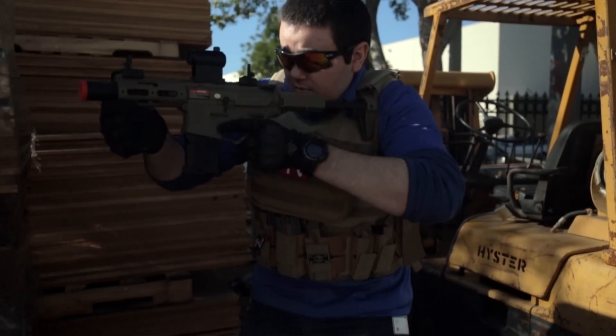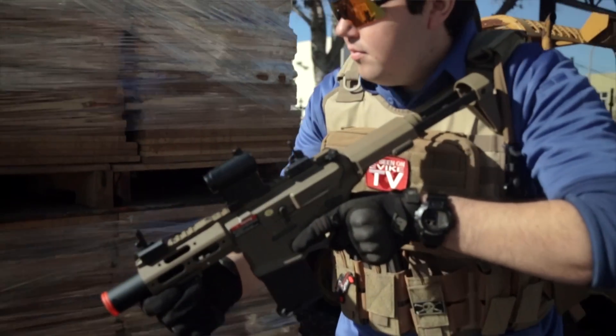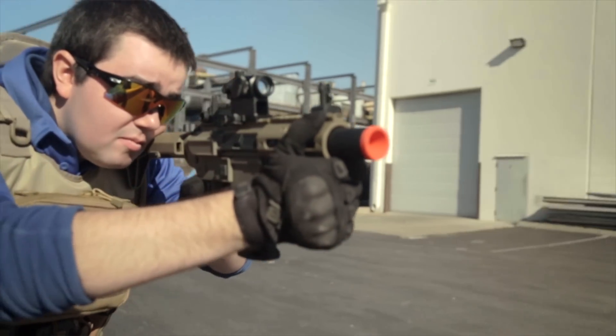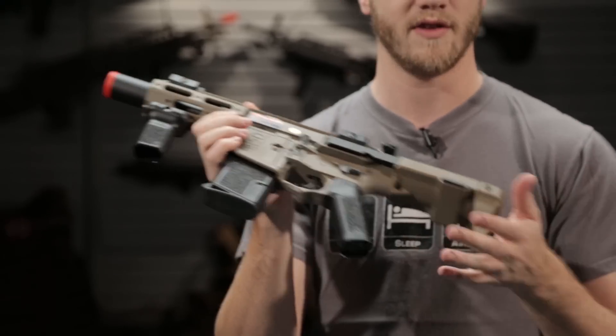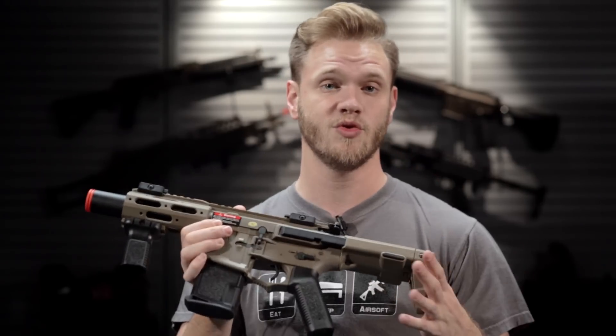The Amoeba MRE also comes included with Ares EFCS, the Electronic Firing Control System. That's an electronic control system that allows you to fine tune certain functions of the gearbox electronically, like being able to select between safe, semi, and instead of just full auto, you can go three round burst or full auto.